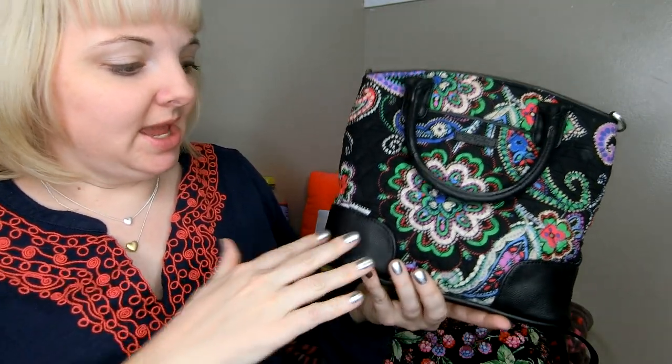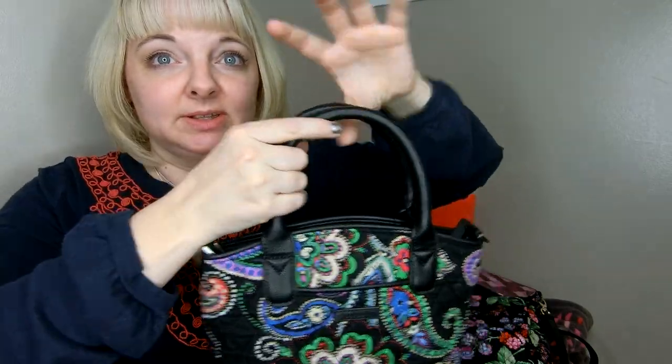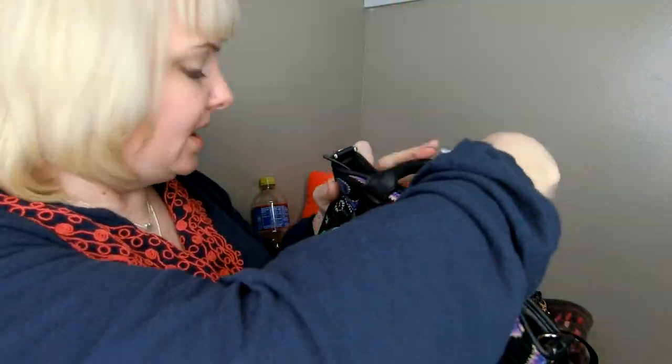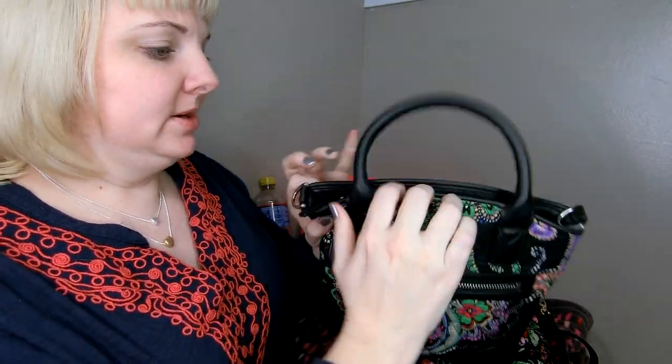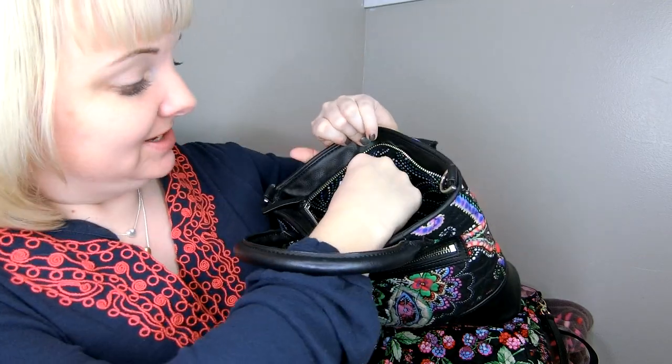Similar in size to the mini Carson, the Day Off has leather trim and a front pocket with the logo plaque. The one thing she likes about the Day Off over the mini Carson is that it has handles that flop down so they don't get in her way. She doesn't mind having both crossbody and handles. When she's in a hurry she just picks it up and goes, using it more as a crossbody. The Day Off also has a zippered pocket in the back.